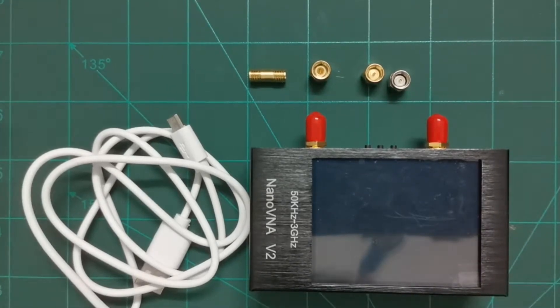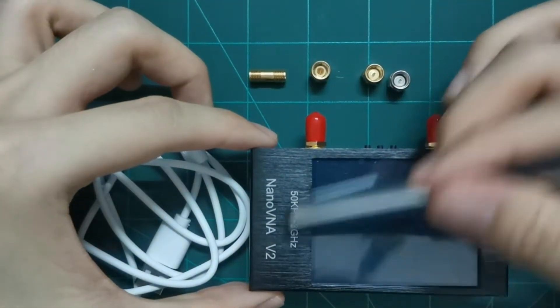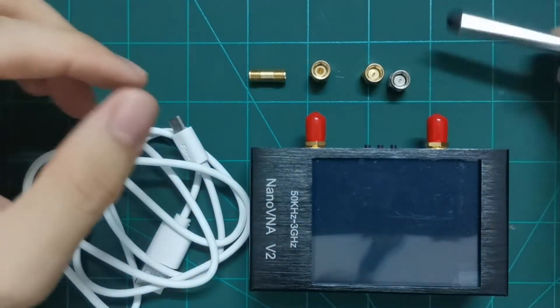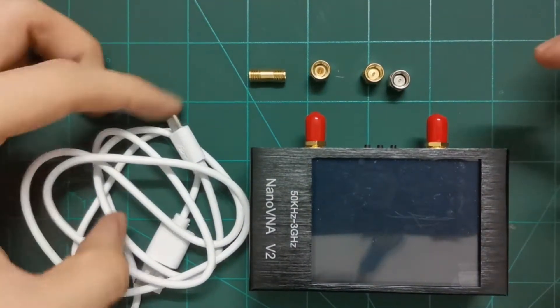Hi guys, so this video is to review the NanoVNA version 2. It can support like 50 kilohertz until like 3 gigahertz. Let's check what they have in the package.